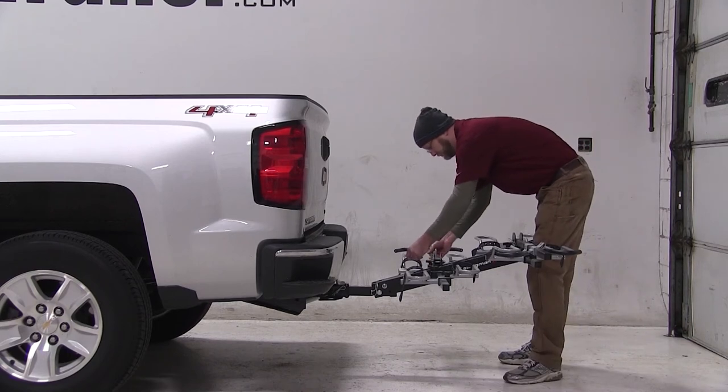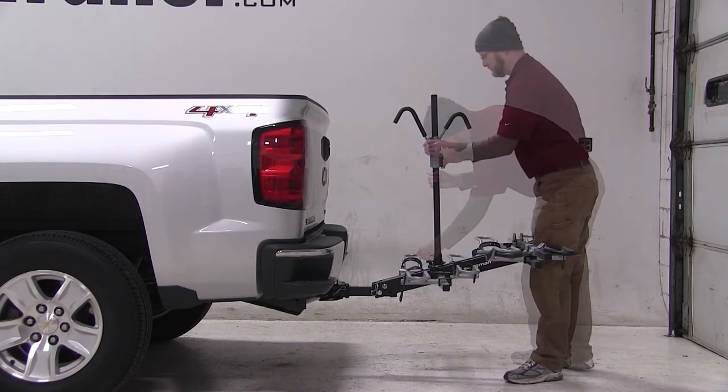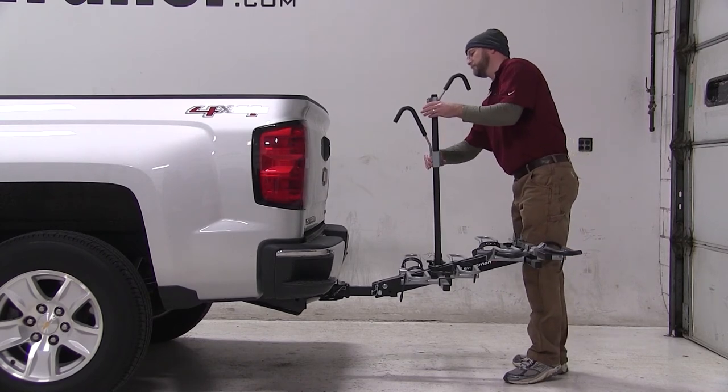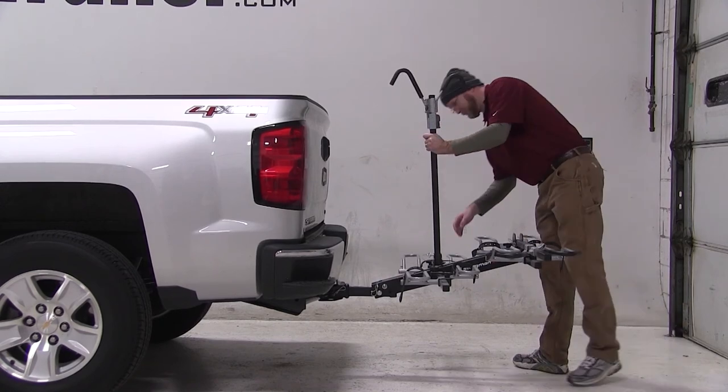Next, we'll pull the pin to raise the mast. Once the mast is in place, raise your frame hooks to the highest position. Make sure your cradle straps are undone.